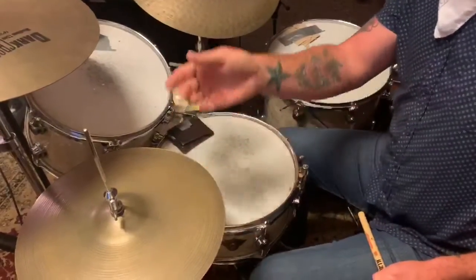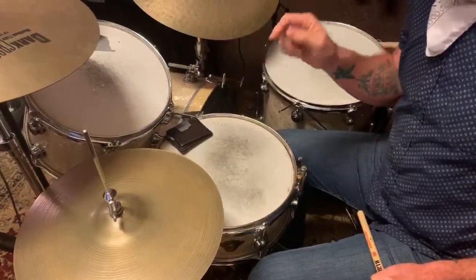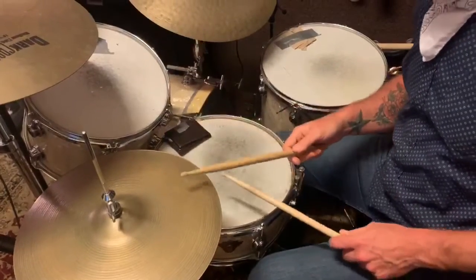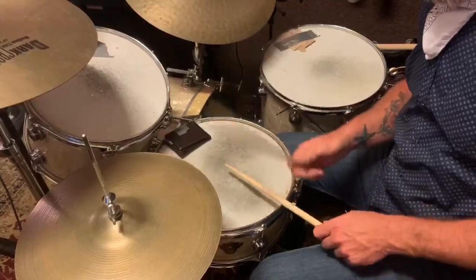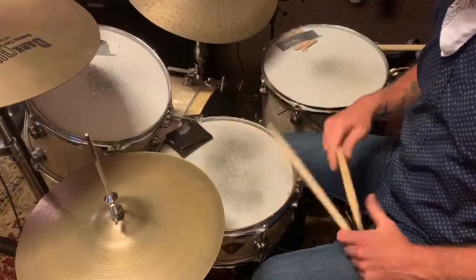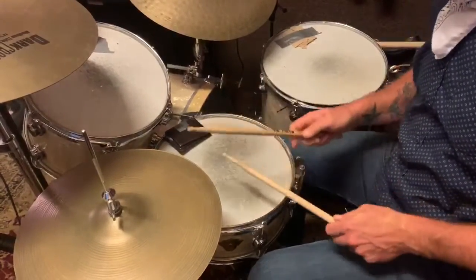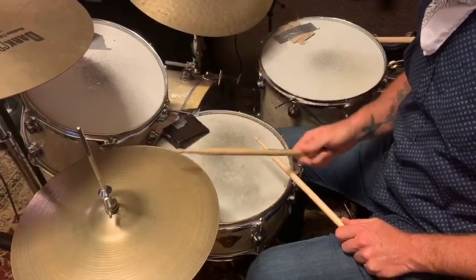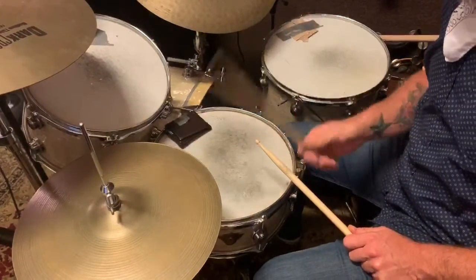Now we're going to add one more thing to make it sound proper. We're going to add the snare drum on two and four. We'll build it slowly — the snare drum on two and four will sound like this. One, two, three, four. We'll start with the hi-hat, go to the bass drum, and then add our snare drum. One, two, three, four.